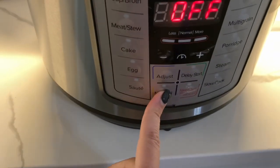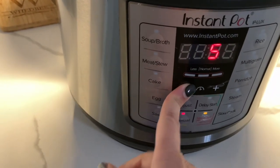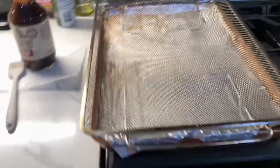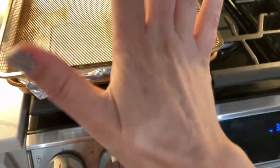This is pressure cooked, so we want it on sealing. Then you hit manual, and this one's only for five minutes. We're going to do five minutes and then let it natural release for the full time until the little thing goes back down. In the meantime, we're going to preheat our oven to 450 degrees.